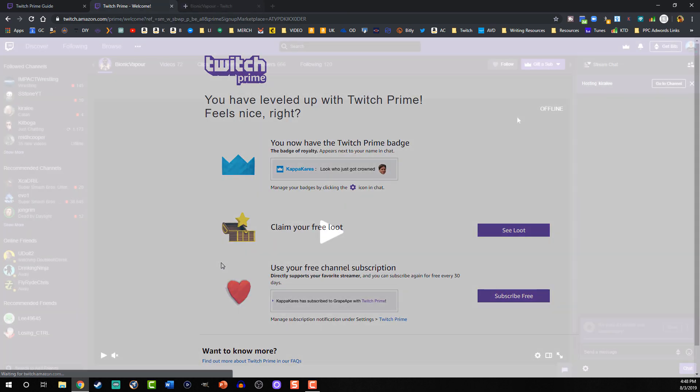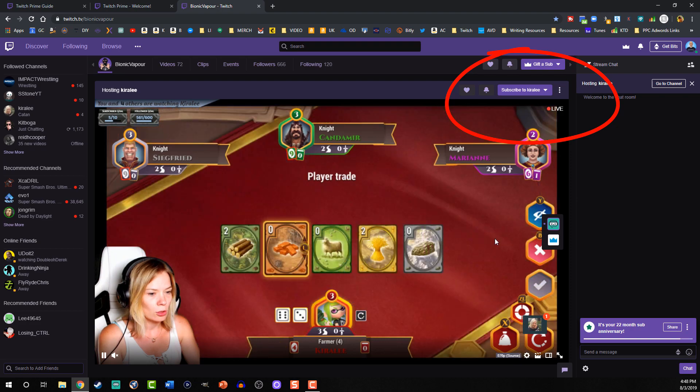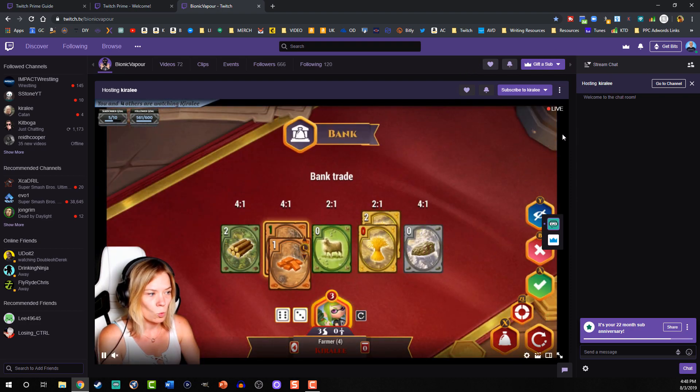Then go over to your favorite streamer's account. You can see here on the screen capture I'm going over to Bionic Vapors' channel. I've already subscribed because, funny enough, this is actually the second time I was doing this video and I couldn't just unsubscribe and resubscribe. You get that subscribe once — as soon as you're subscribed, you can't simply cancel it. It's already a ball in motion and it will remain in motion.